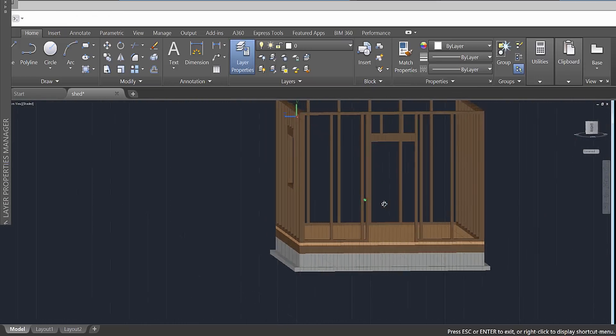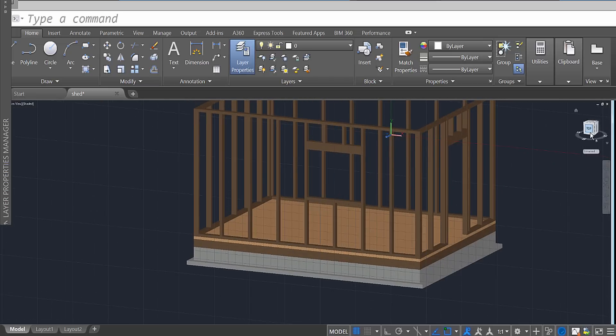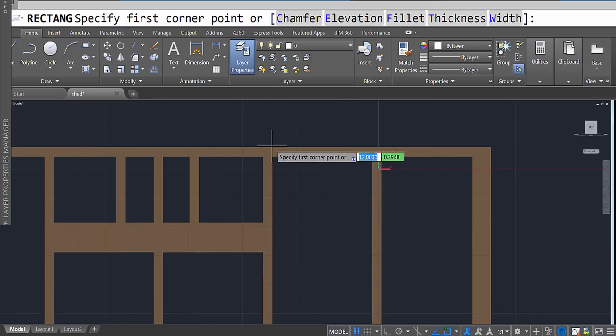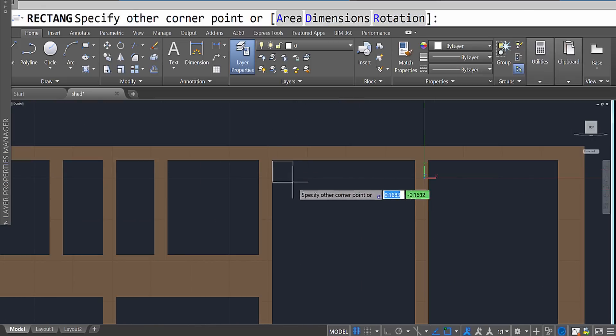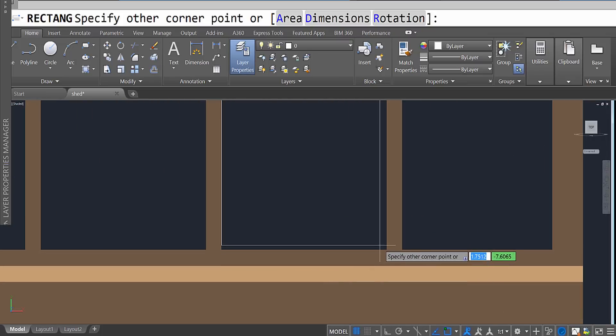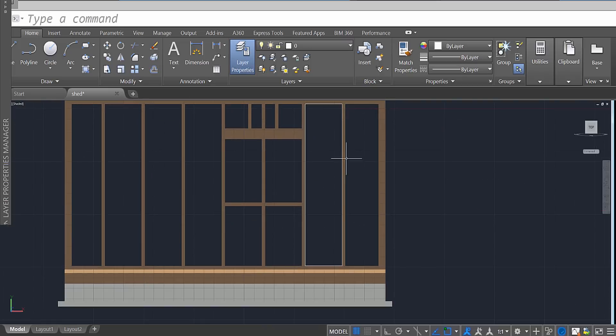I'm going to rotate it so you can see that grid system — it's cutting right there at the front. Looking at the front, I'm going to use the rectangle tool and draw out to the best of my ability one of the pieces of insulation. It's going to look something like that. It wasn't quite as high up as I wanted, so I'll adjust it a little.